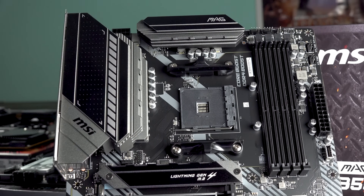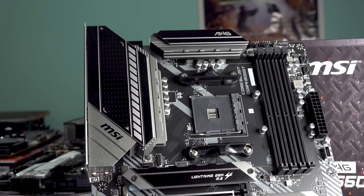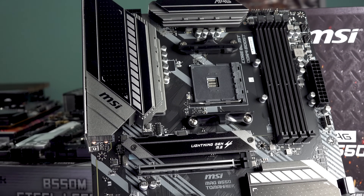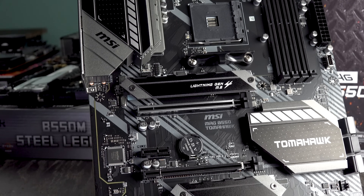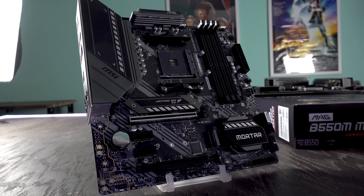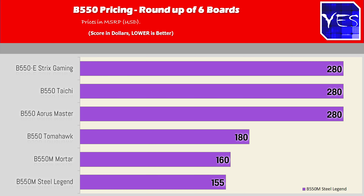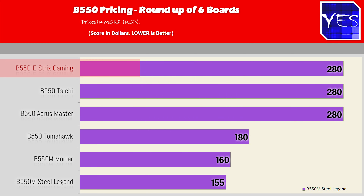The Tomahawk is ATX-sized while the Mortar and Steel Legend are micro ATX. Micro ATX typically comes in cheaper even with the same VRM, because there's generally less PCB, traces, materials, and PCIe slots. Tying at the top for most costly B550 motherboards are the Aorus Master, the B550 Taichi, and the ROG Strix — all at around $280.